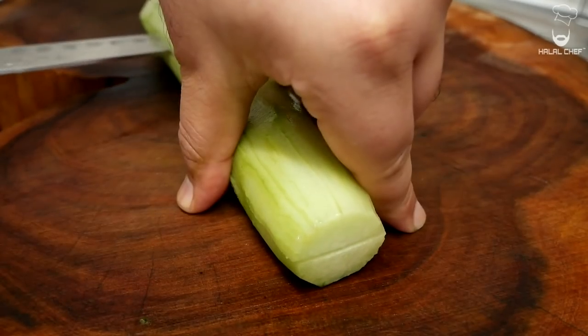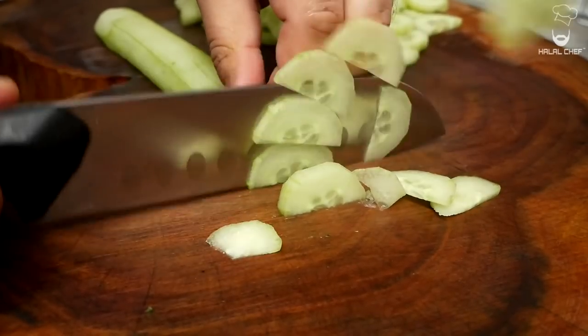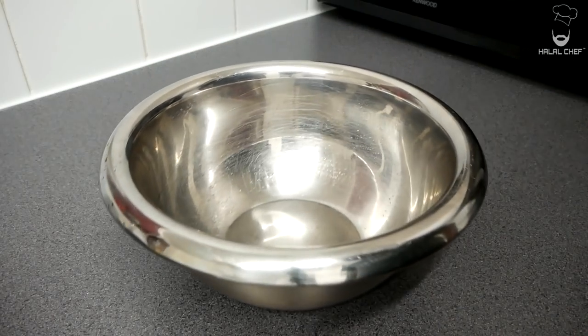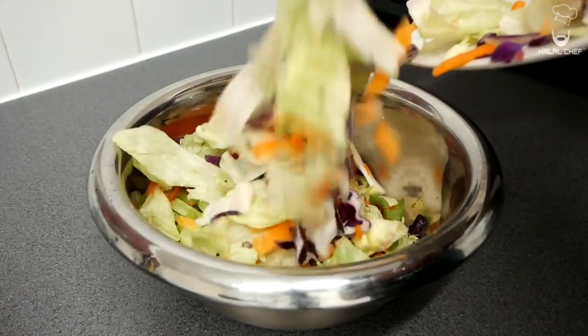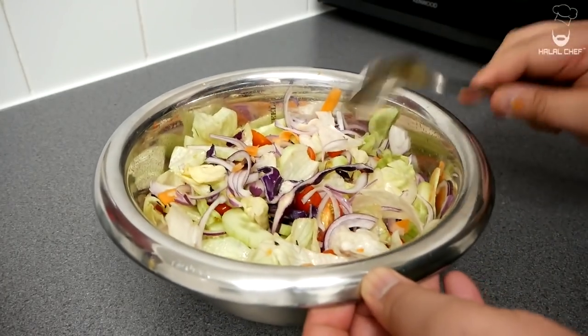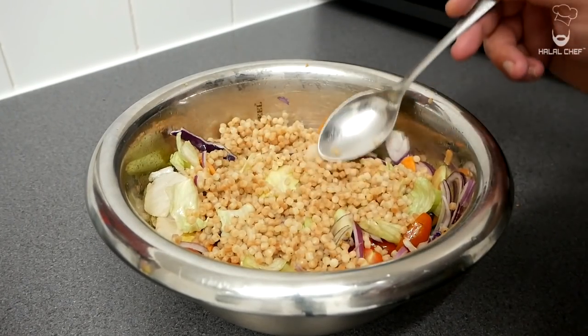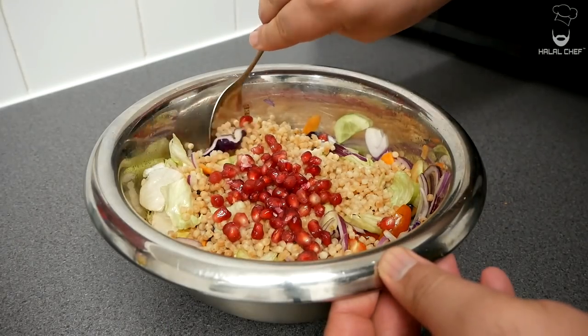Slice some of the cucumber, plum tomatoes, and some of the lettuce. Combine the onions, cucumber, tomatoes, lettuce, cabbage, and carrot — give it a good mix, just don't over mix it. Add in some of the couscous we made, some pomegranate seeds, and give this a gentle mix.